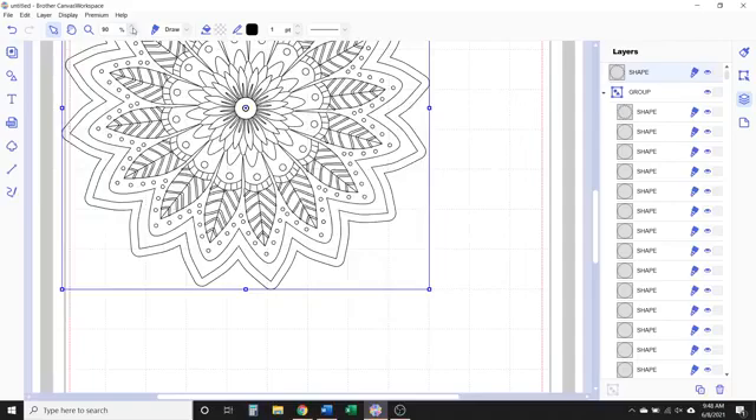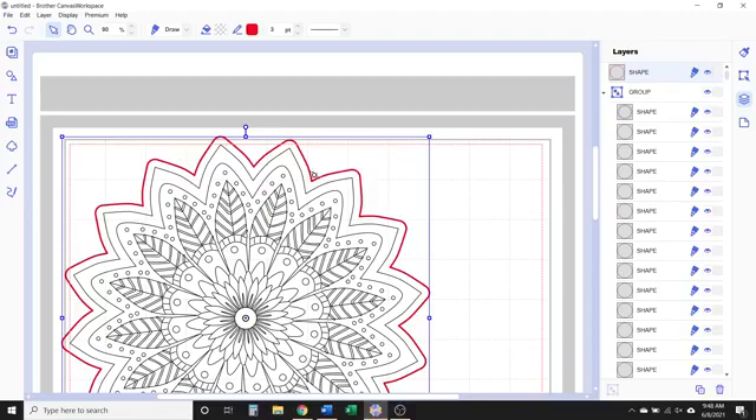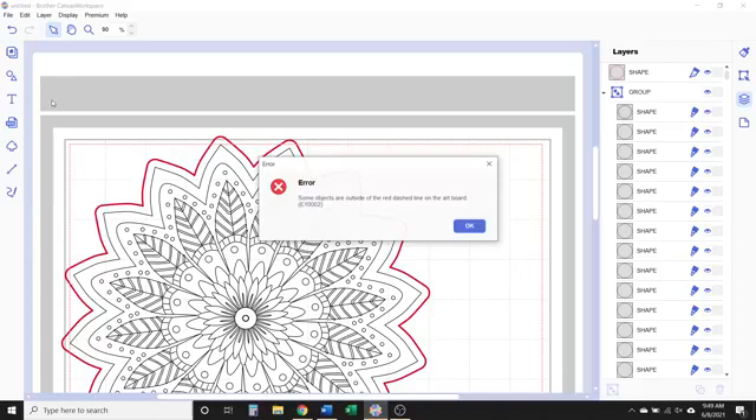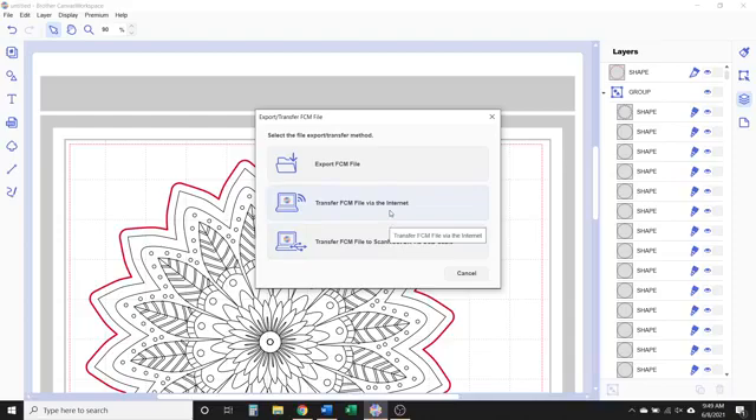Now we've created this outside line. I'll zoom in and change that line color to red so it's easier to see. What we did is created that outside line. Since the other lines were set to draw, we actually want to change this one to cut, because we want to draw this mandala with our foil quill and then we want this outer line to cut out. So you can see everything else is going to be drawn and then that outside line is going to be cut. Let's go ahead and transfer this over to our Scan and Cut — go to file export. Move everything inside the red boundary lines, then file export and transfer it via internet.